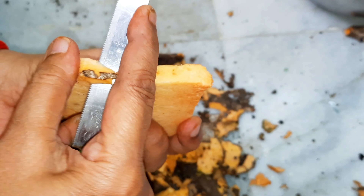Then add 2 teaspoons of salt and ginger garlic paste. Let's also add some turmeric powder.